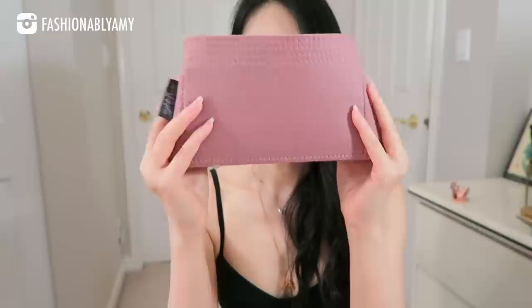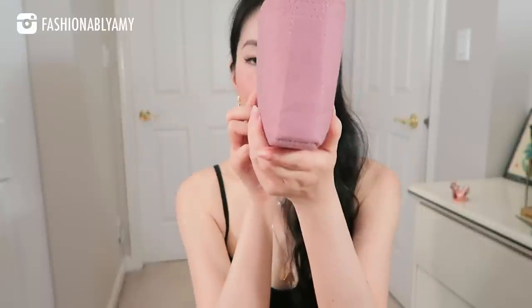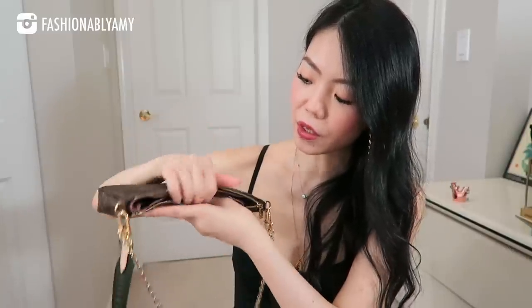I'm not going to go over this bag too much because I just did a very thorough review, which I'll link below. But I did want to show you the organizers I got for it. It's very flexible, with one slip compartment on the inside, and the organizer gives you the space in between, the larger compartment, and another slip compartment — making it more structured. An organizer especially helps since the larger pouch can curve a little when you wear it.